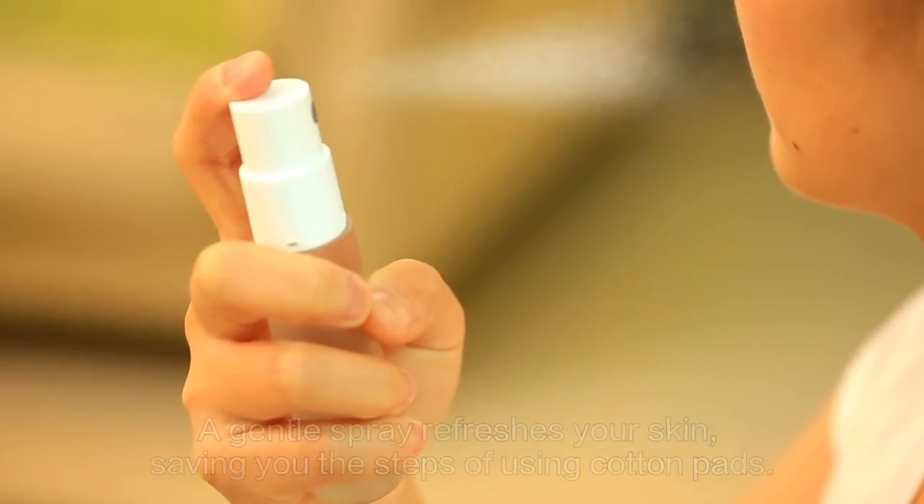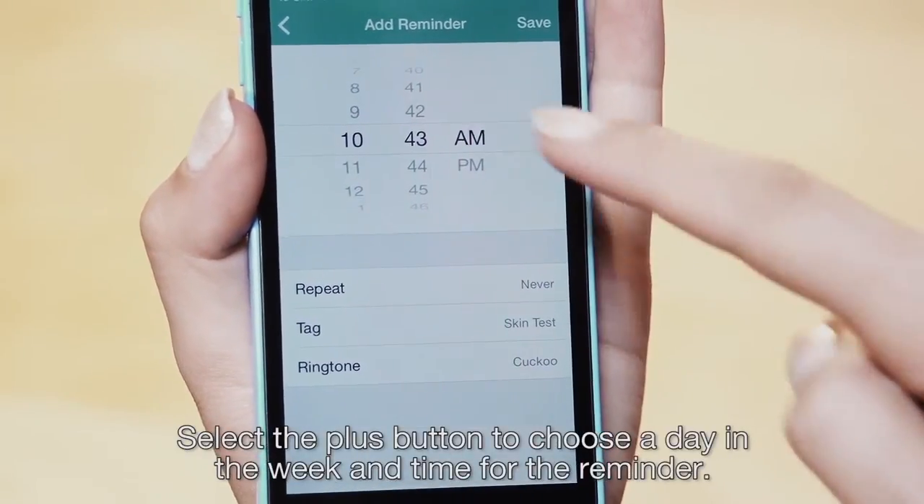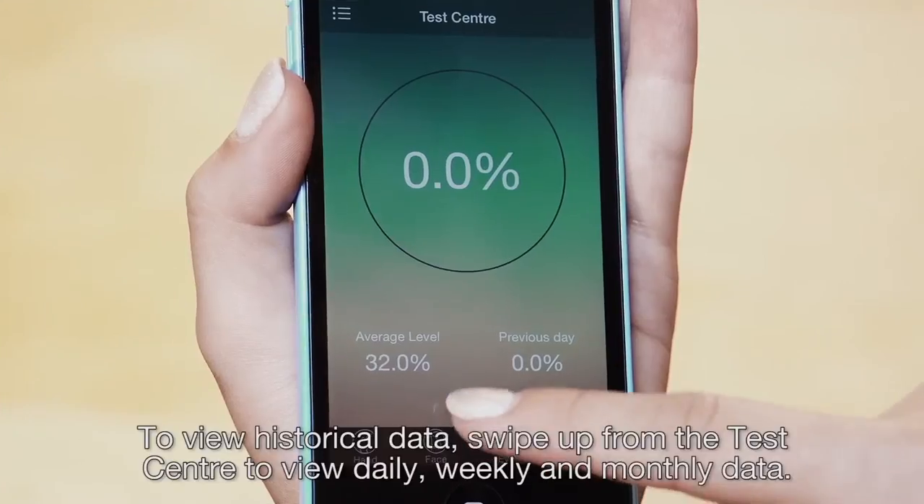Set reminders to test again by going to the More screen and selecting Reminder Settings. Select the Plus button to choose a day of the week and time for the reminder.